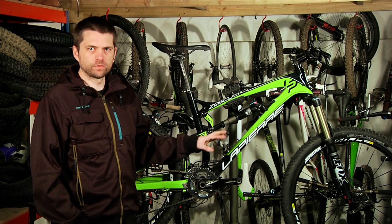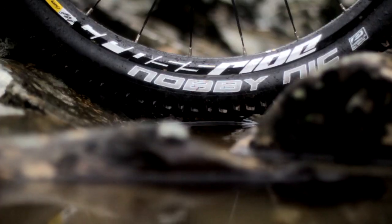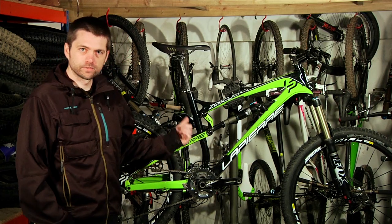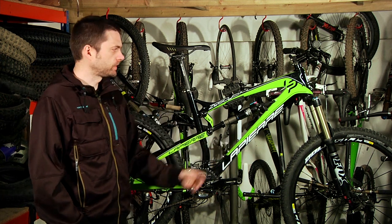As for weak links, there are no major flaws in the spec, but the tyres are not the best — they're quite hard compound. On my long-term Zesty, I swapped the front tyre to the back and then took it off the back and put it in the bin, and put some Schwalbe Hans Dampfs on there, which are a lot better.